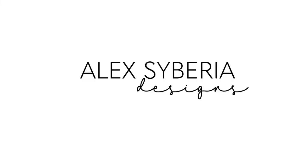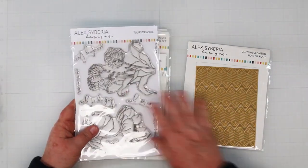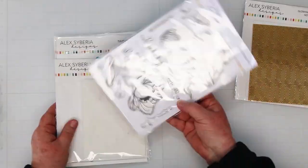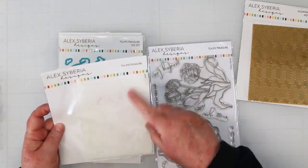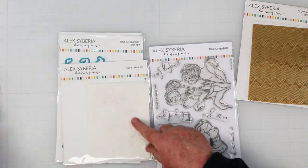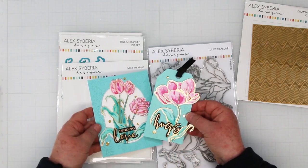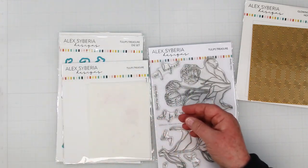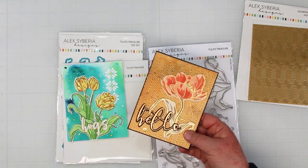Good morning crafty friends, it's Sandy here. Welcome back — I'm on the Alex Siberia Designs channel today and I'm creating with Alex Siberia's Tulips Treasures. This set has a layering stencil to easily add color, as I've done with these cards I'm showing you now. I'll post a link to the video for these cards in the comments below.